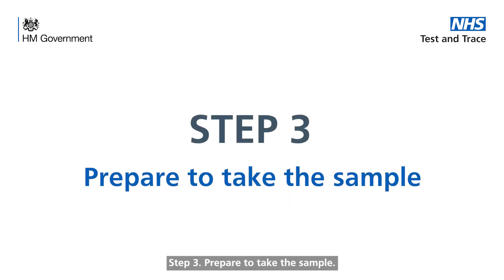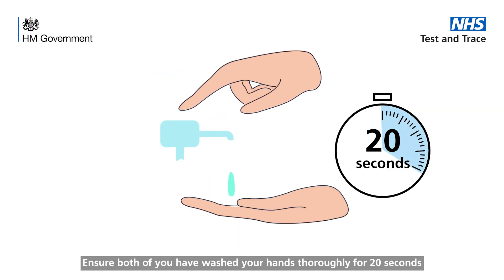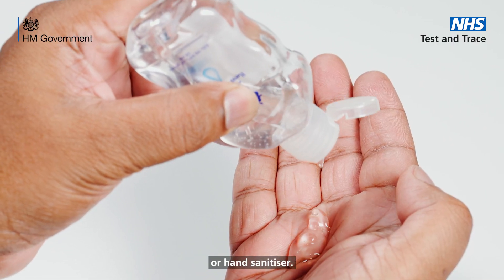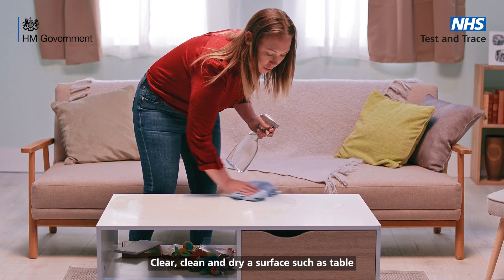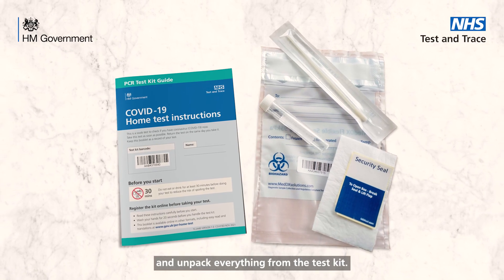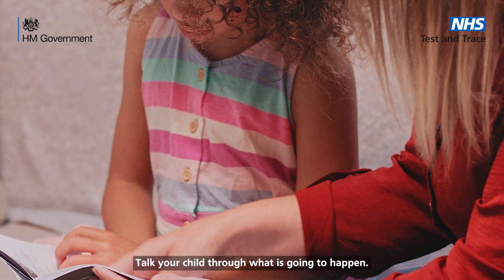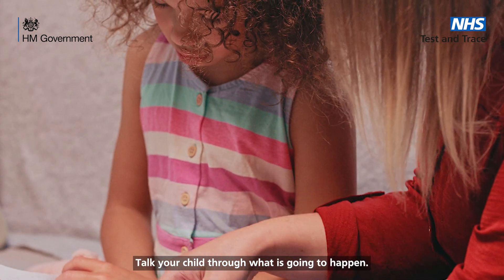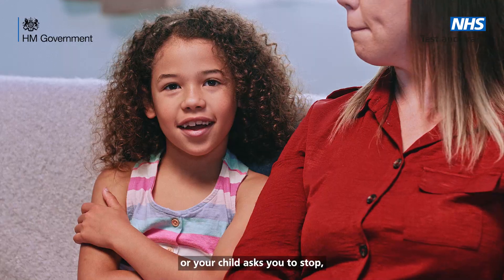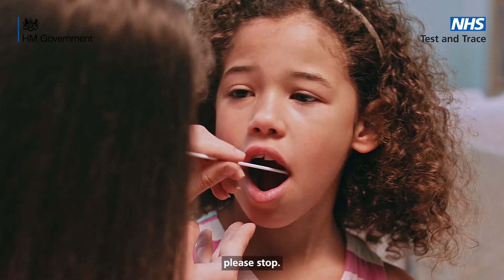Step 3. Prepare to take the sample. Ensure both of you have washed your hands thoroughly for 20 seconds using soap and warm water or hand sanitiser. Clear, clean and dry a surface such as a table and unpack everything from the test kit. Talk your child through what is going to happen. If you are worried about testing your child or your child asks you to stop, please stop.